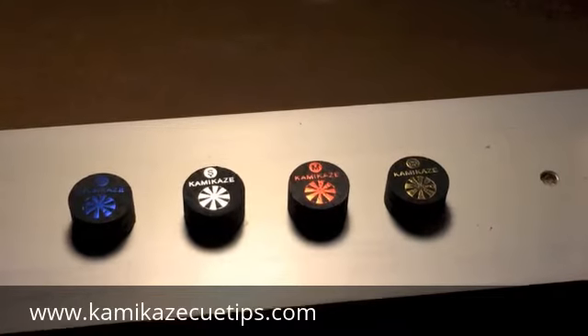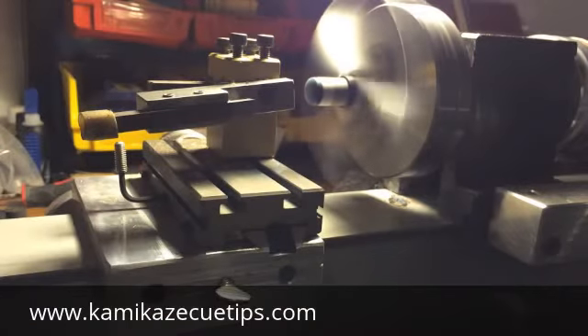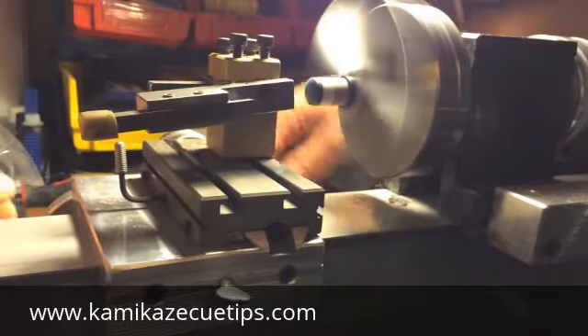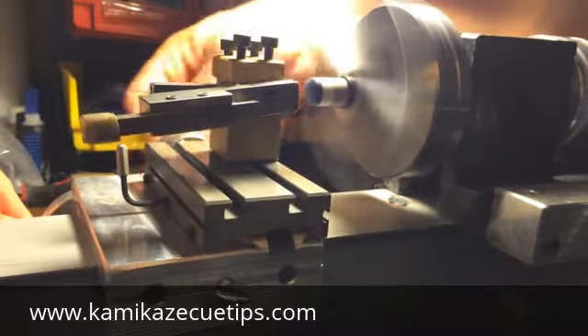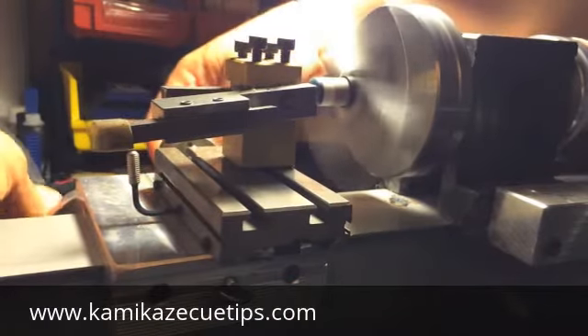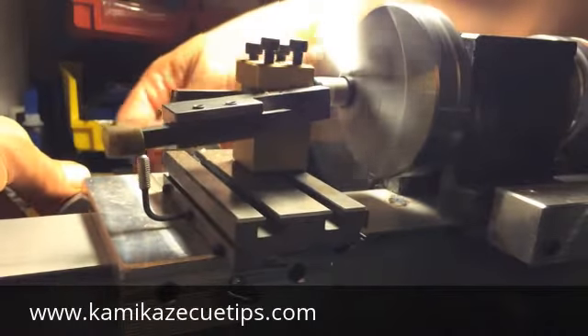What we are going to do here shortly is I am going to demonstrate how to install. Here we go. We are going to get started. First thing I like to do is square off this tip. So I need to cut it off and actually square off the ferrule so it can take the new tip very well.